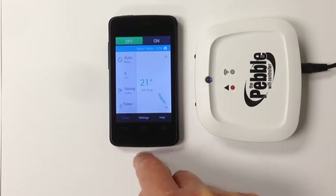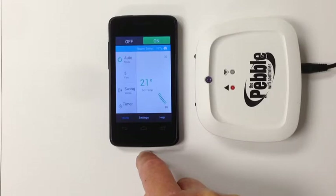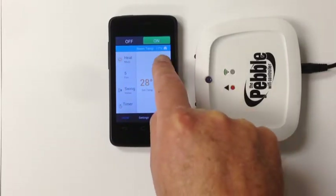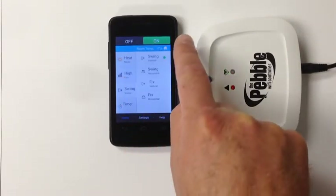Hit Home. You're now ready to use your aircon. On — the air conditioner will turn on. You can change modes, change temperature up, change temperature down, change the fan speed, and change the vanes.